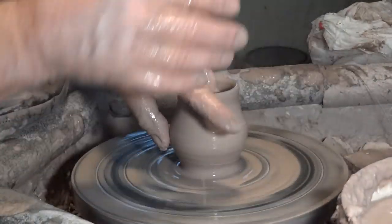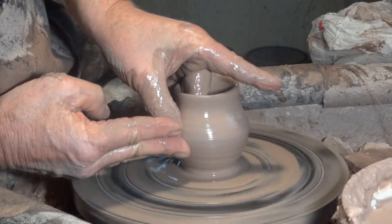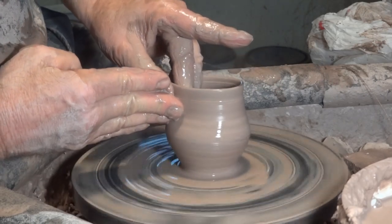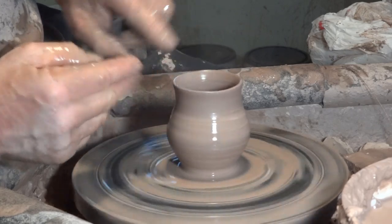You will know what I mean if you try to do this — you'll see a little bit. There's the wide, and now we're coming in to try to get that narrow neck.